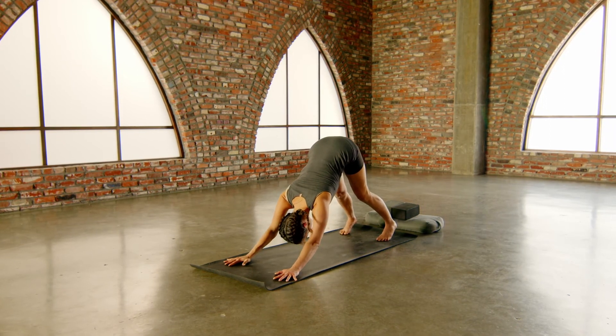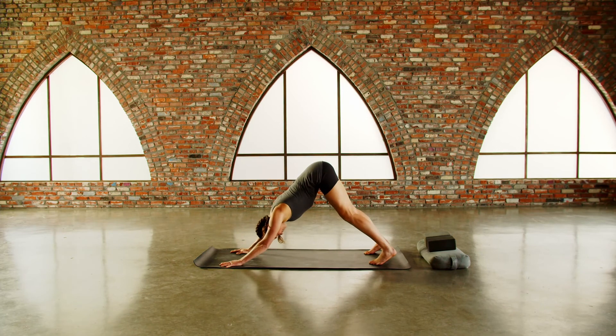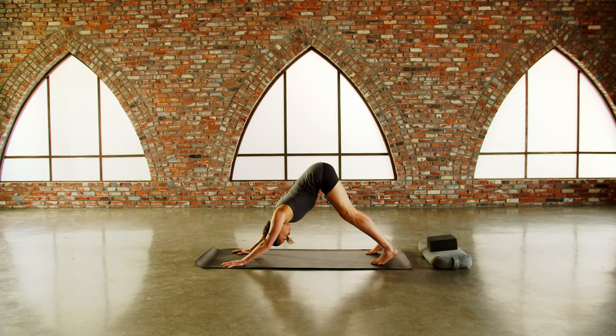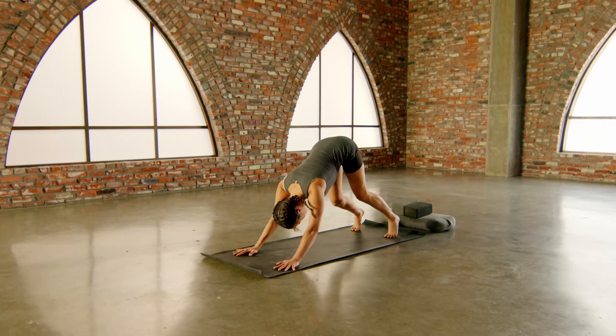Take a breath and fill the shape — holding the breath at the top, sip in a little bit more air, focus your mind at your heart. Three, two, one. Exhale, release.